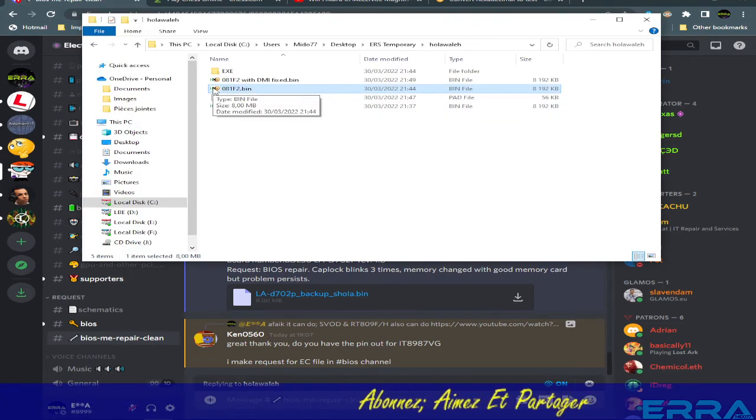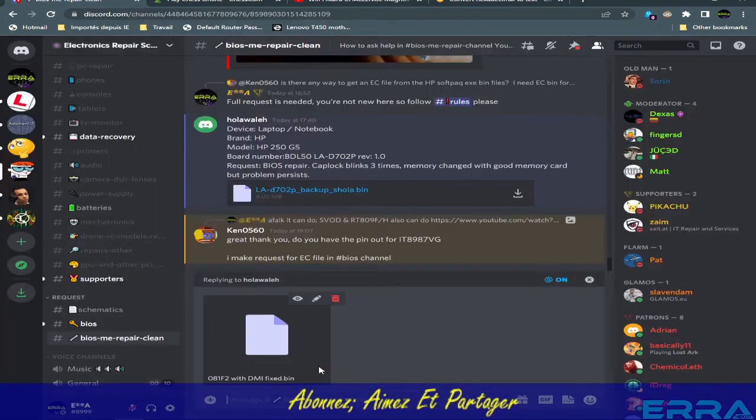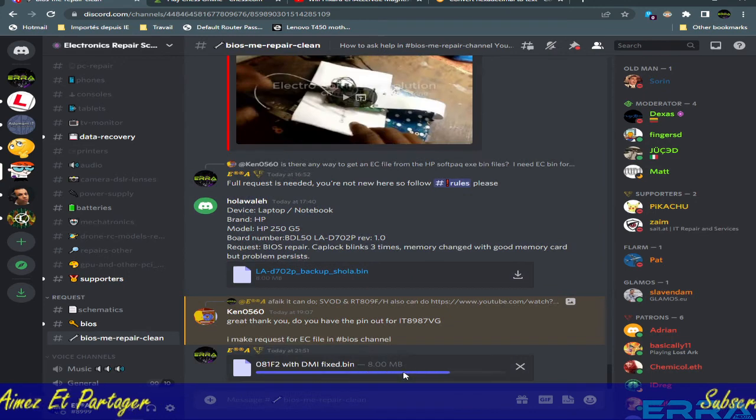Let's reply to this client and give him the file to use: 'Try this and feedback please.' Feedback is really important to know if things are done correctly.